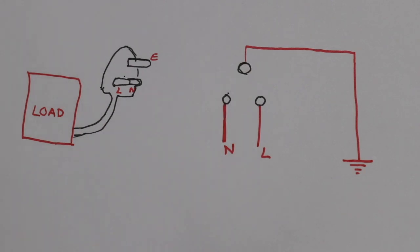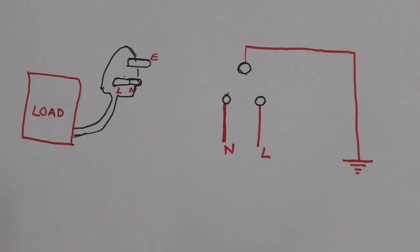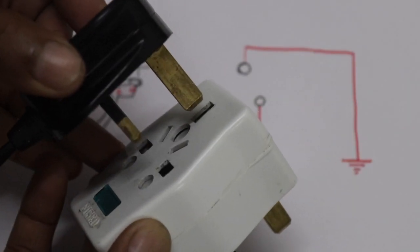In this case, we have to disconnect it. We have to disconnect the phase in the neutral way. We have to disconnect it.